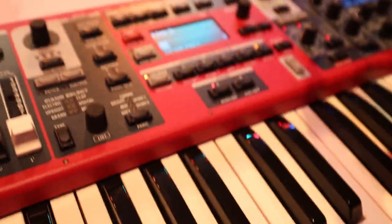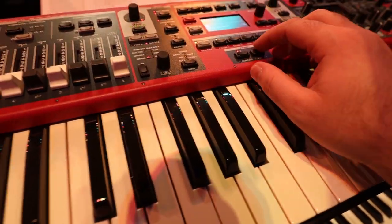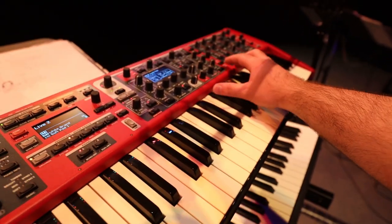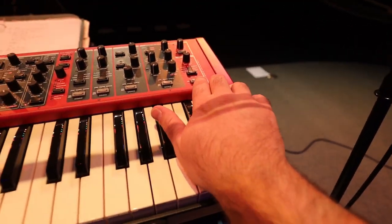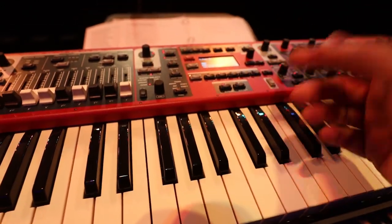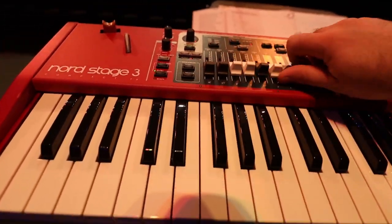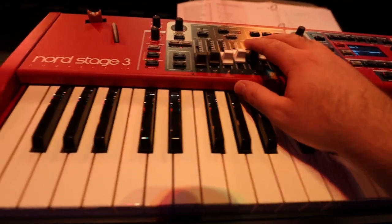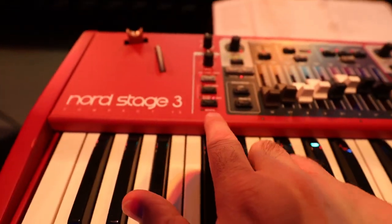What's nice is that tweaks you make to sounds get saved to the live setting. I have a white grand and a soft pad — I've done some tweaks to the resonance and frequency to get it a little softer, and added some reverb. I also have a B3 as my third preset, usually starting with the faders not quite full and the Leslie on slow. If I switch the Leslie to fast, go to piano and come back, it's still on fast.